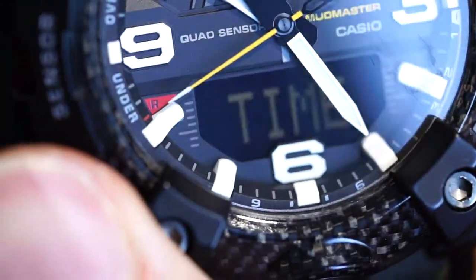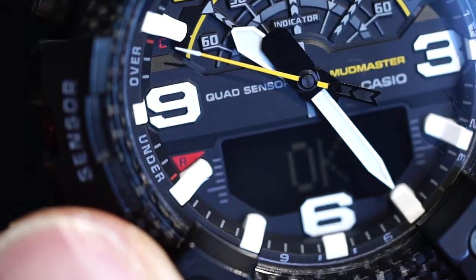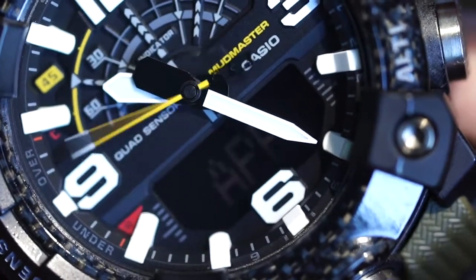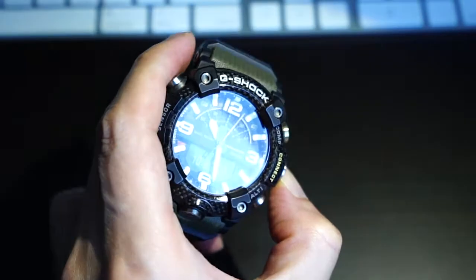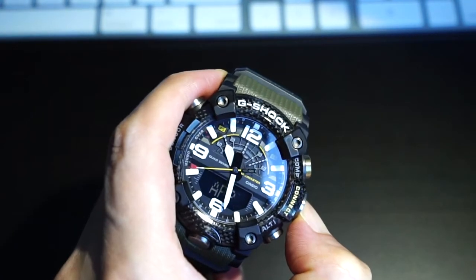The first function is time. You can do Bluetooth timekeeping to synchronize with your phone, so your time will always be correct. If you long press, that will link it to the app. So after you link it to the app, there are a lot of functions that you can perform. Now it's showing it's connecting to the phone.